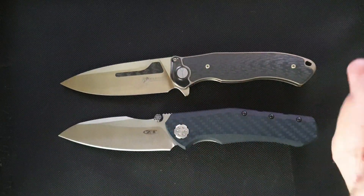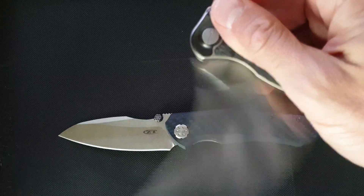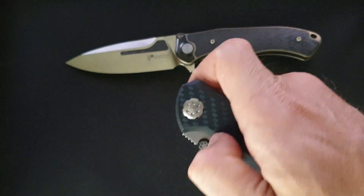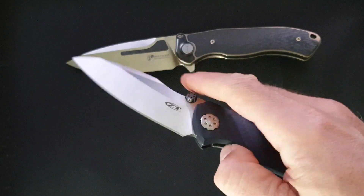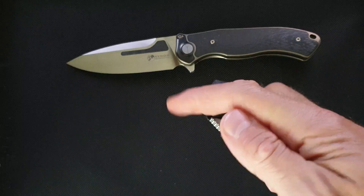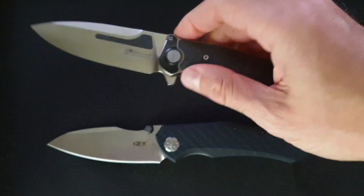I like the bone doctor more — it's a flipper and I like flippers. I don't particularly like thumb stud knives. We're living in the 21st century, flippers are better knives.